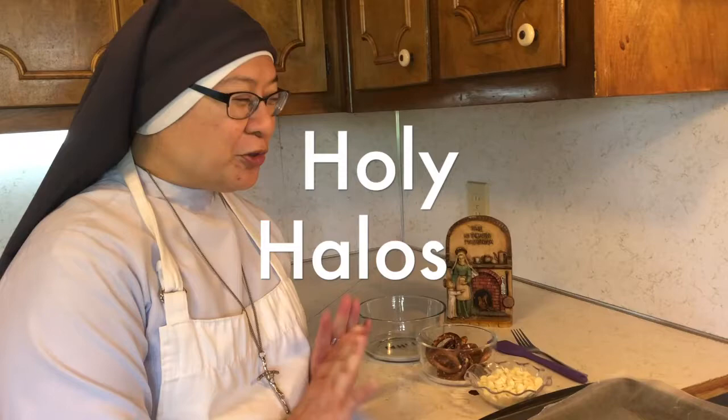What are you doing, Sister Mary Joy? Hi, Sister Mary Joy. Today we are going to make a fun and exciting Bathe the Lights — making holy halos. So for today's recipe, it's very fun and very easy and the whole family can enjoy it.